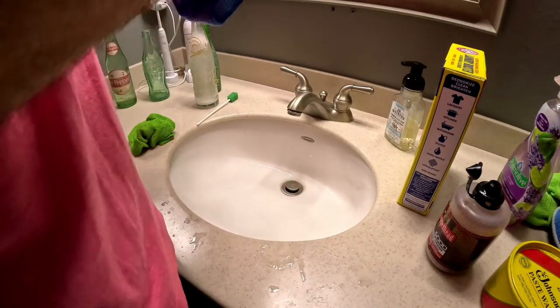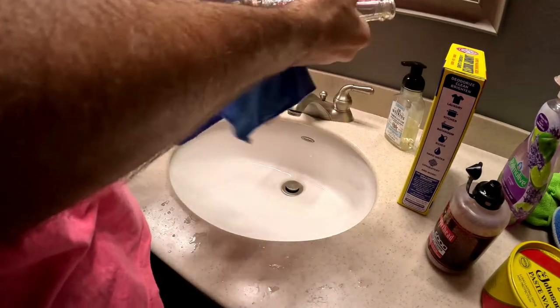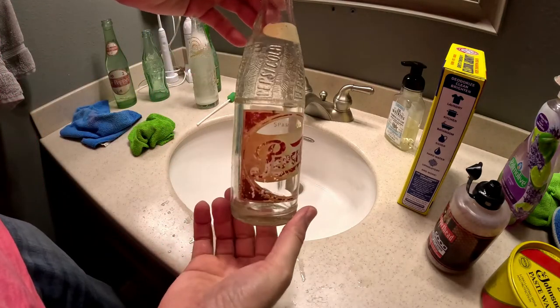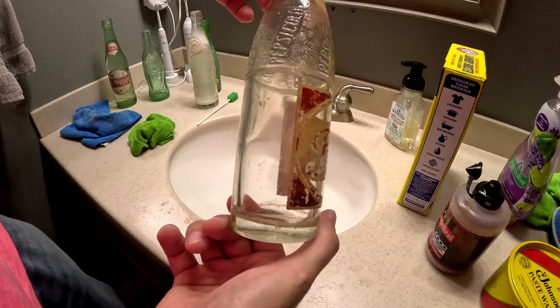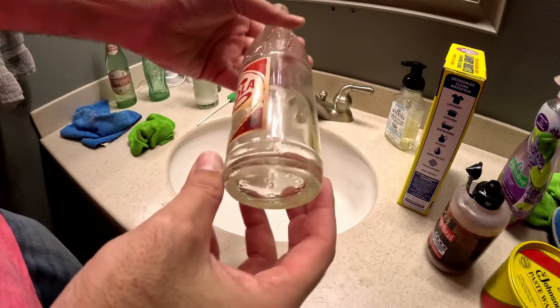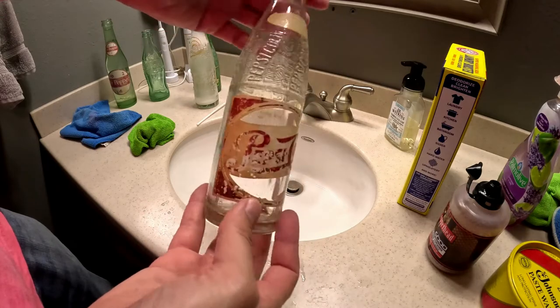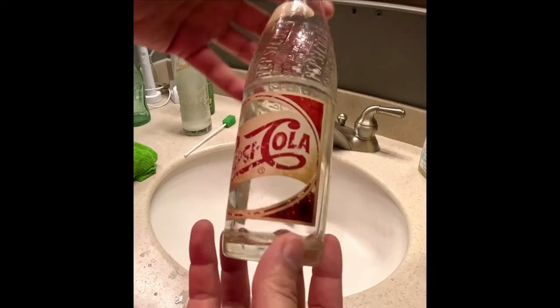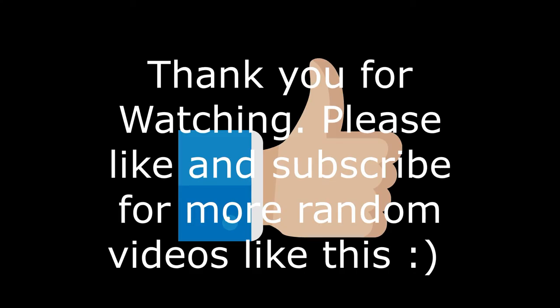I gave the bottle one last rinse and now time to dry off and see our results. As you can see it's pretty clean — we got all the grime off the inside and outside of the bottle. Now the paint is still stained from years and years of being in the dirt, but we went from this to this, which is pretty impressive. Imagine what it can do on a less dirty bottle. Hope this helps and gives you some inspiration. Thanks for watching.